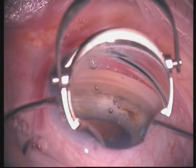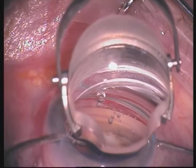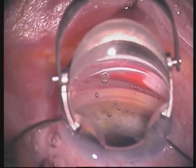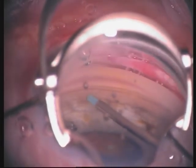In this case we would like to show a bimanual trabecular aspiration. The soft tip cannula is placed directly over the trabecular meshwork and under high vacuum it is moved gently over the trabeculum. Note the clear and stable view of the anterior chamber angle. The second hand is used for irrigation and stabilization of the eye during the procedure.